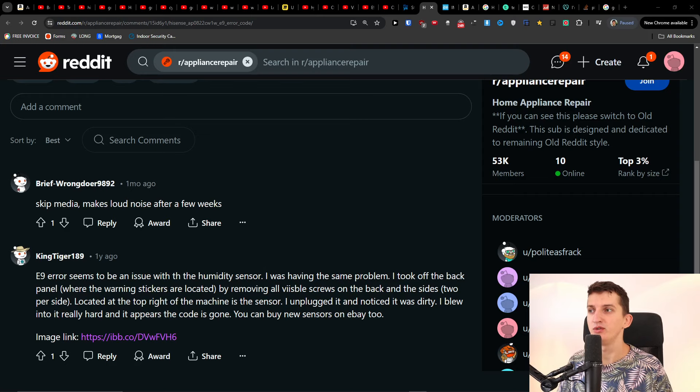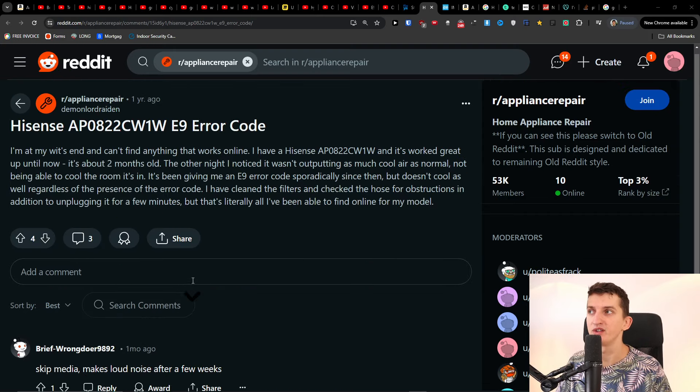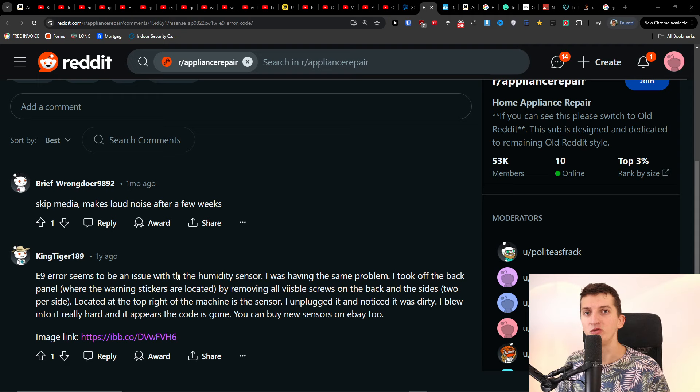Hey, so I was researching the E9 error on the Hisense, which you probably have. This is something I found and maybe it's going to fix the issue. The E9 error seems to be an issue with the humidity sensor.